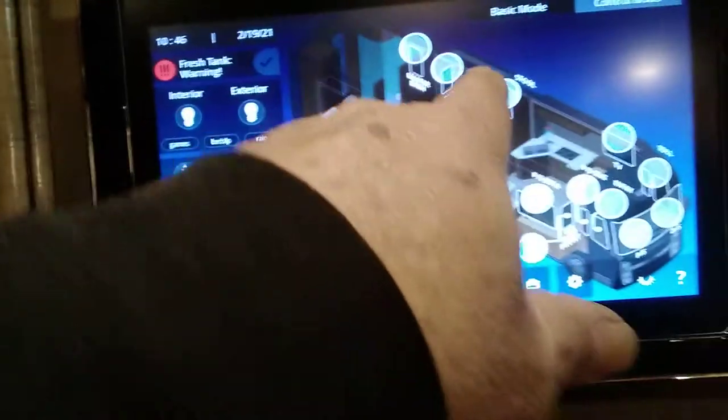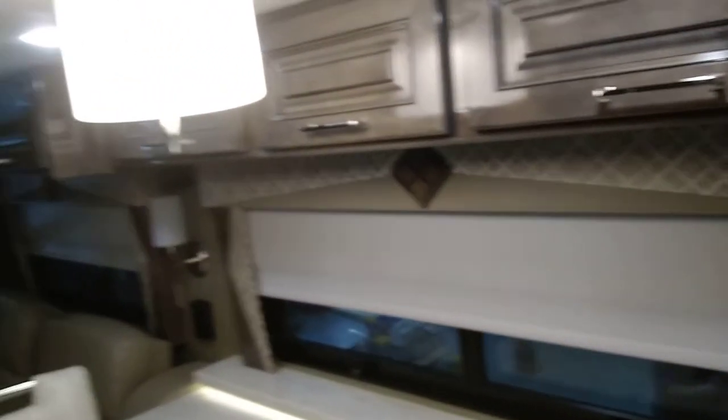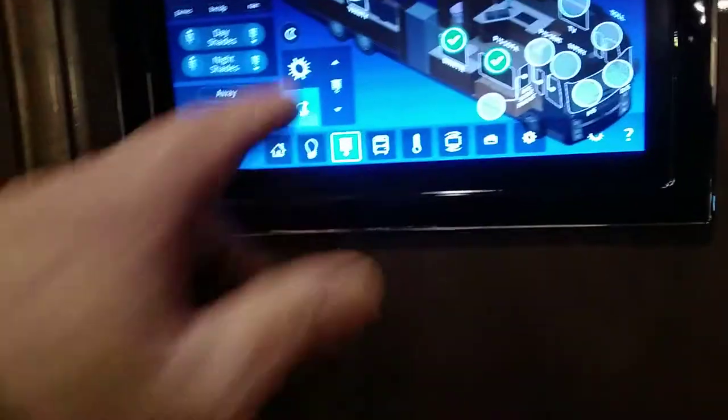These are your shades. In control mode you can pick the shades individually. Select this shade, this shade, this shade, then pick day or night. If you pick night and hit down, it puts the selected shades down. In basic mode it does it by room: cab, living room, stool, bedroom, and master bath. You can also select day shades and put them down or up. It's very simple once you get used to it.